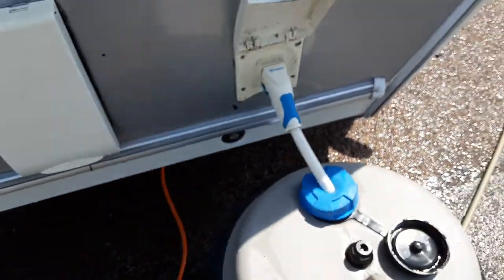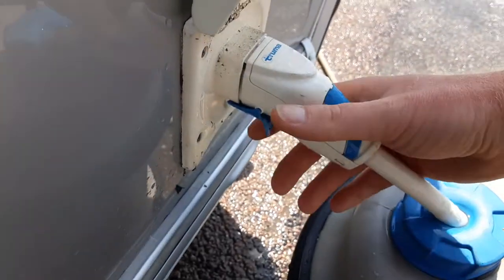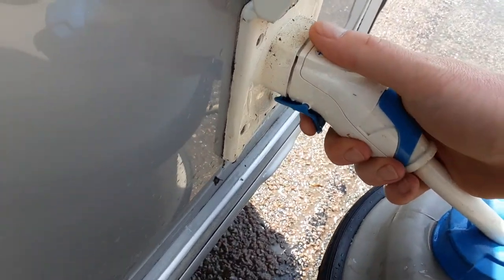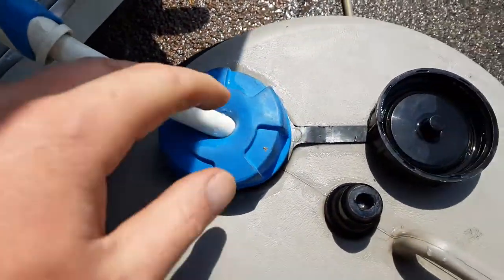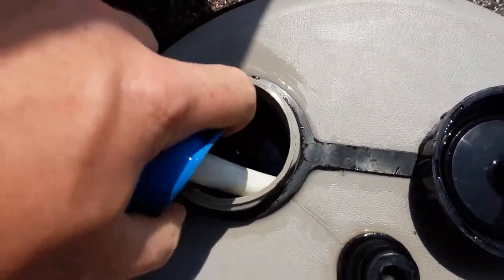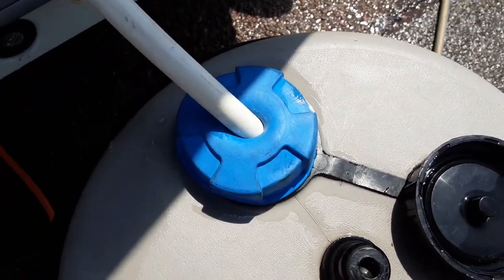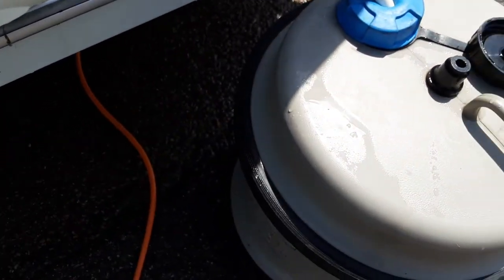Coming down the side of the caravan you've got your water pump connection which simply pushes into the side of the van and releases. It locks in place with the blue tab at the bottom. You do need to make sure the pick-up pipe is fully submerged in the water prior to turning the water pump on — if it's not, you could pull air into the water system or cause an air lock.